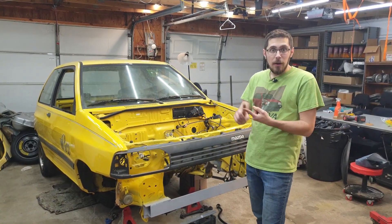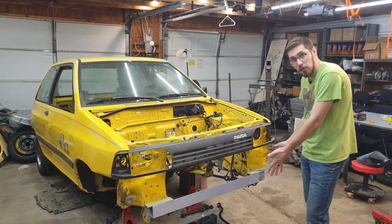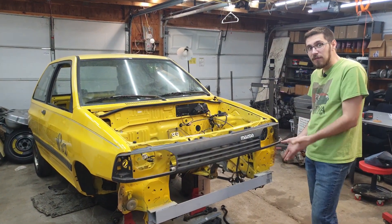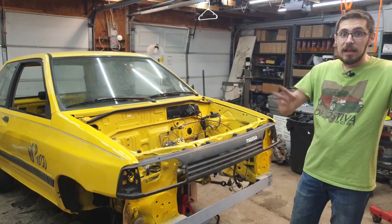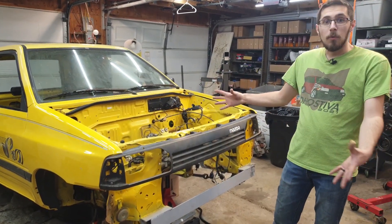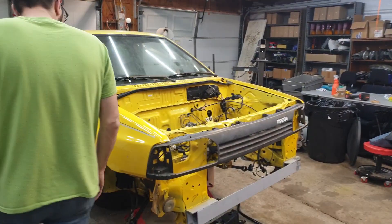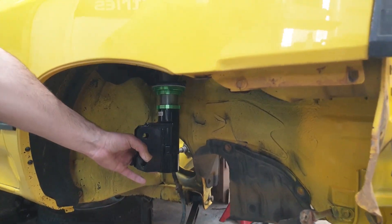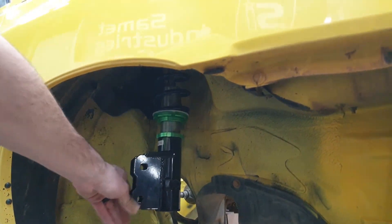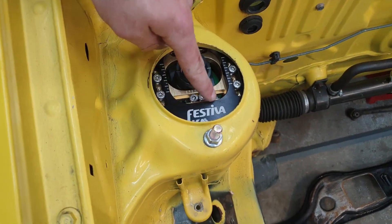I'm going to be showing you guys how to do the wiring, how to build your own mounts, how to do the core support mod — which, if you do a quick peek, is almost finished. That video is halfway done, and it will be the next video in this series right after this introductory video. This will also be the car we're doing the coilover install on. I went ahead and threw one on here real quick just to give you an idea of how cool that's going to look — inside the car and outside the car. Look at that Festiva logo in there.